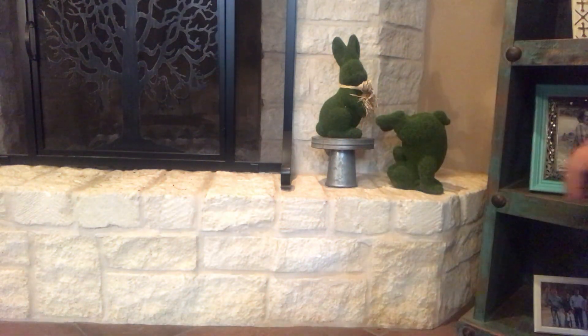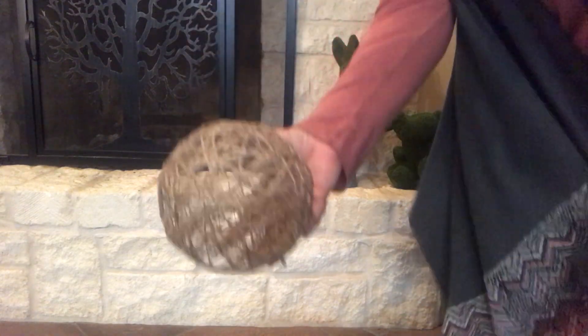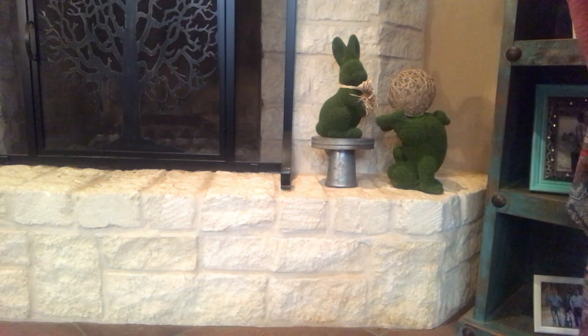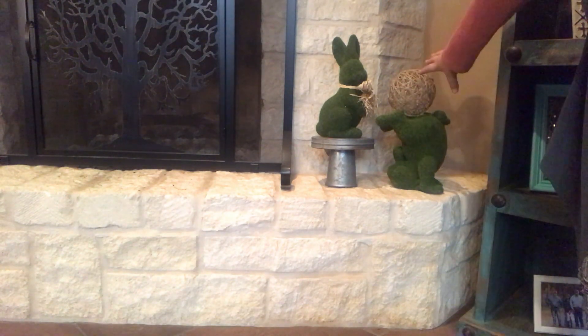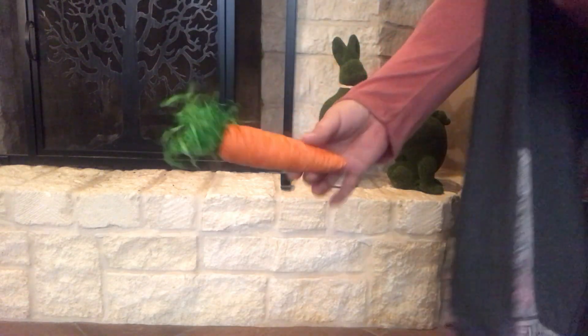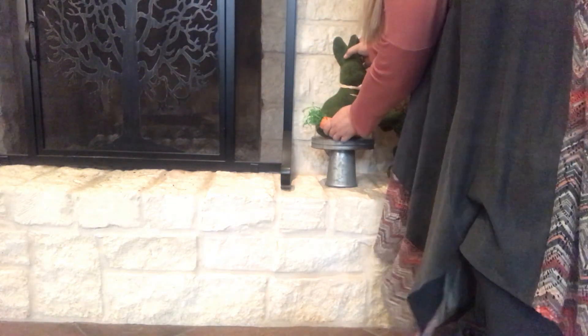This rock fireplace makes it really hard to put stuff on it. I thought I would get one of these garden balls and put it up here where it looks like he's kicking it in the air — just set it up there to give it a little brown over here. And I got a carrot and I'm going to set that carrot right there.